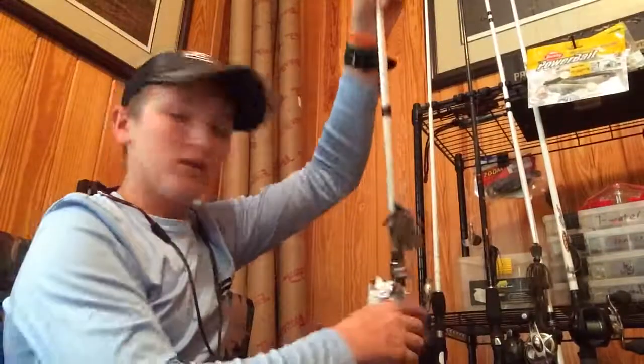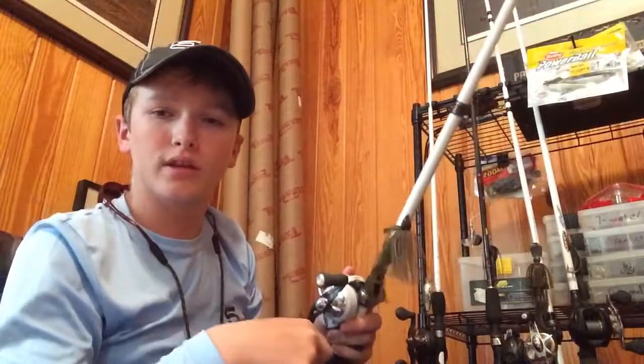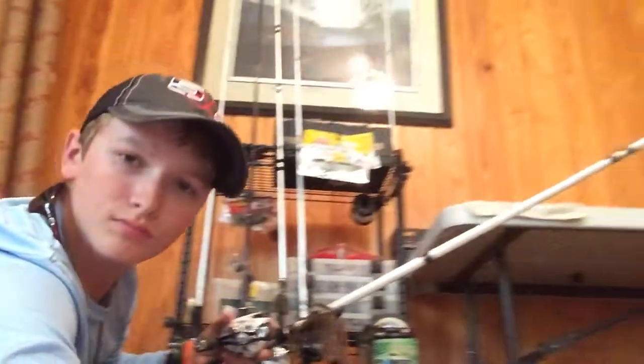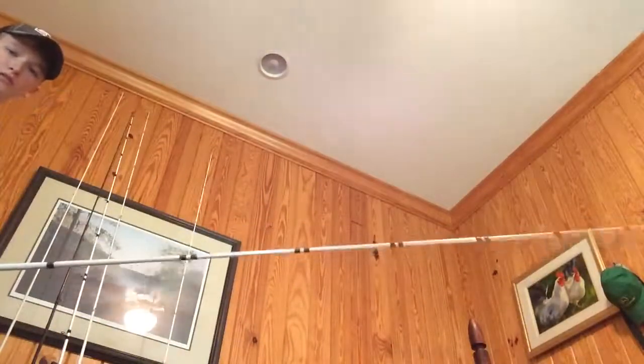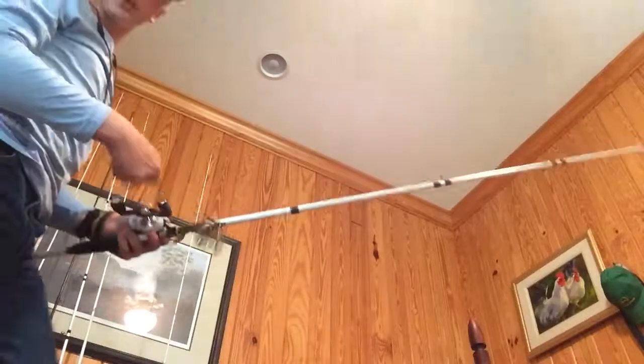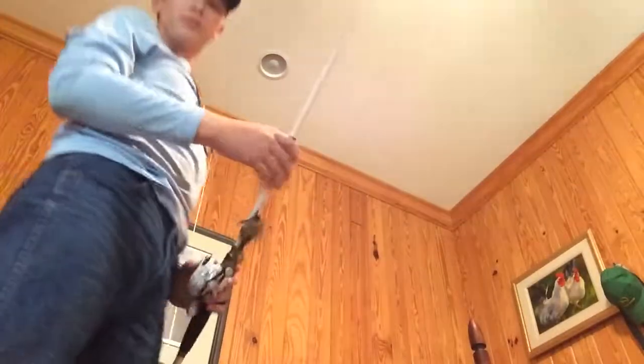You can sit there and shake it some while you're reeling — throw it out, and ever so gently shake your rod tip like this. This rod is a medium heavy so it doesn't have a lot of flex, but you can gently shake the reel in your hand as you reel it back and it'll put a little bit more action into it. But I really don't tend to do that a whole lot.